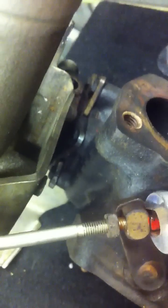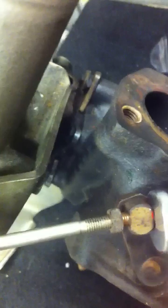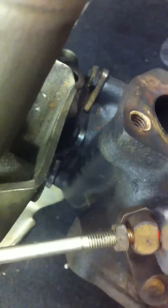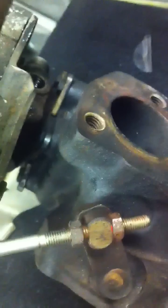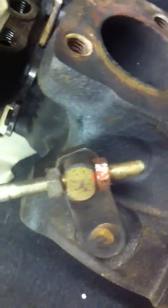Turn the nut three times round. There's one. There's two. And there's three, as you can see there.